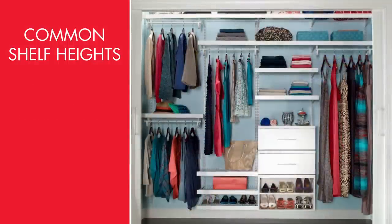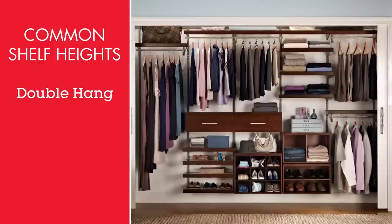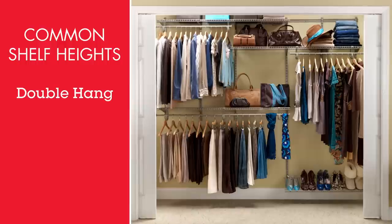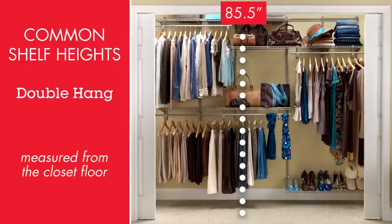To take full advantage of your space, consider a double hang installation. If your wardrobe consists primarily of skirts, slacks, blouses, and shirts, this setup lives up to its name by literally doubling your hanging space, by placing one all-purpose shelf at 85.5 inches.